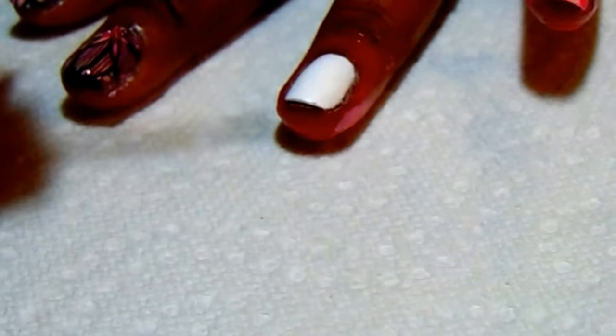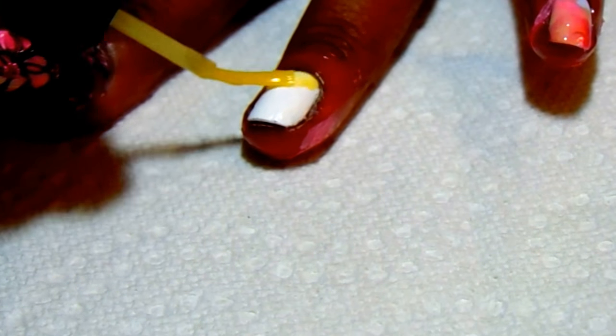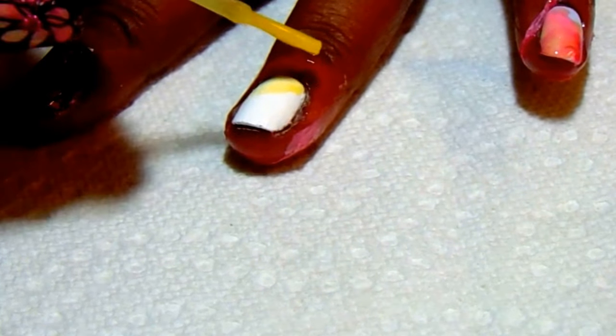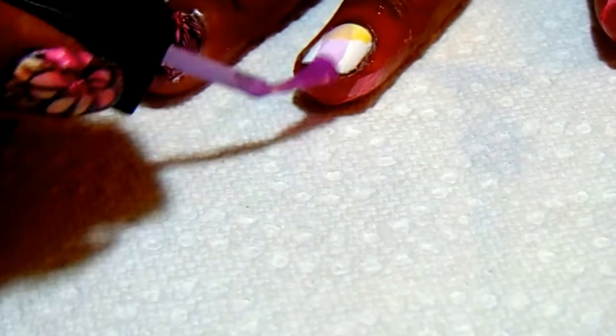I've already done the pinky nail and I'm letting it dry, but let me go ahead and do the ring finger. I'm just going to do one at a time and close them up because these bottles are not very stable — they turn over so easily. I'm just taking a little bit of polish off the brush, not too much, and swiping the colors over the white base in any random direction.